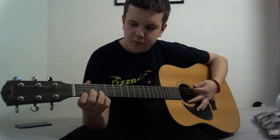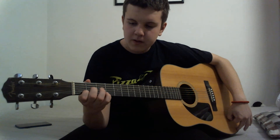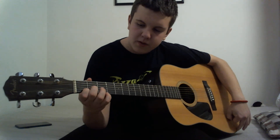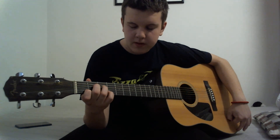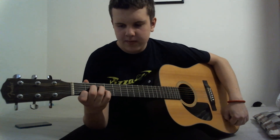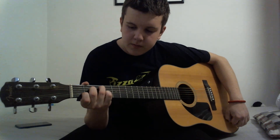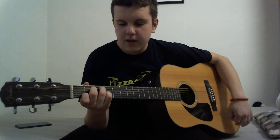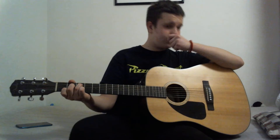Put your index finger on the first fret of the second string. Take your middle finger and put it on the second fret of the fourth string. Then take your ring finger and put it on the third fret of the fifth string.